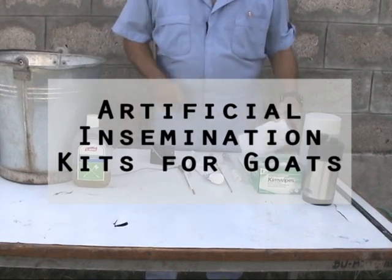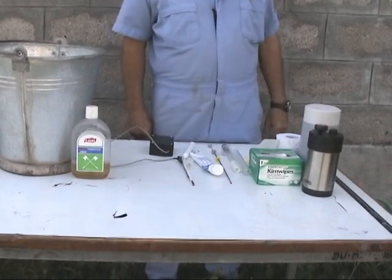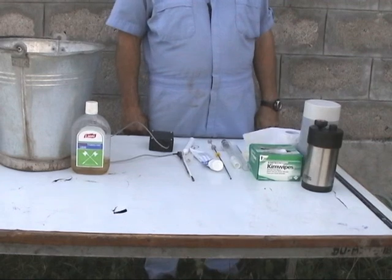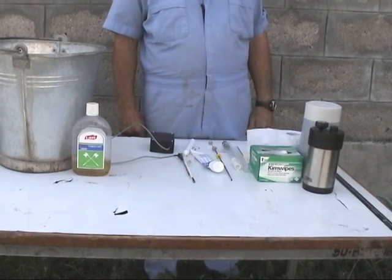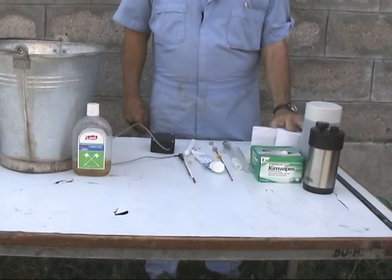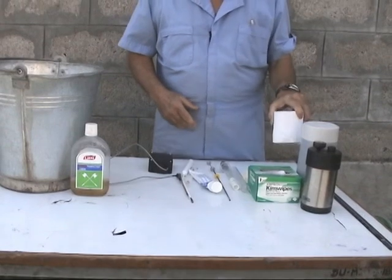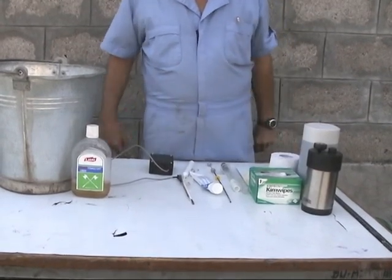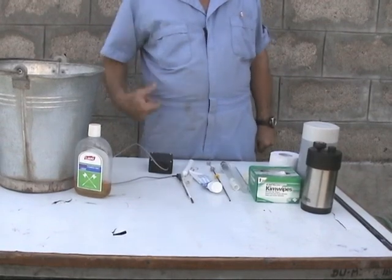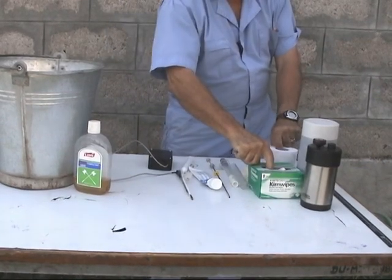We're showing you examples here of what is typically found in an artificial insemination kit, which is needed to inseminate small ruminants. We'll start by showing you that what we start with usually is some form of tissue or toweling, which is very important because we need to use it to clean the exterior opening to the reproductive tract on the female, and so this is always found in your kit.